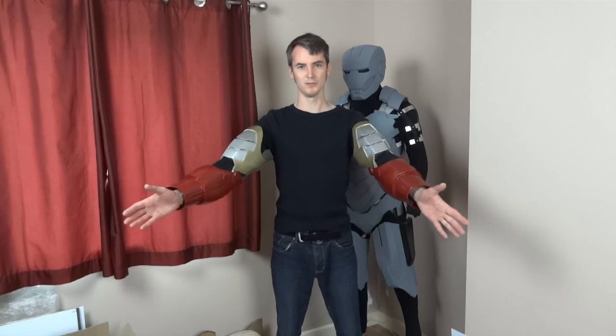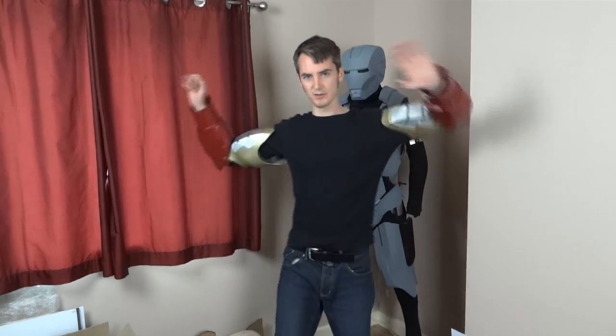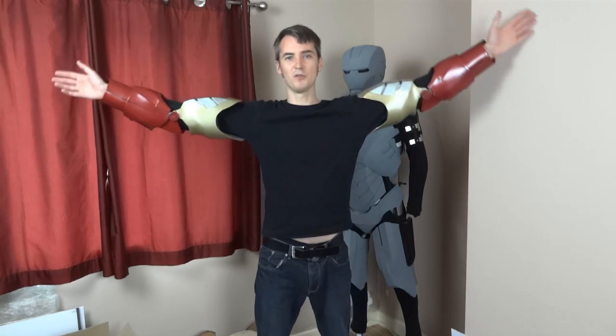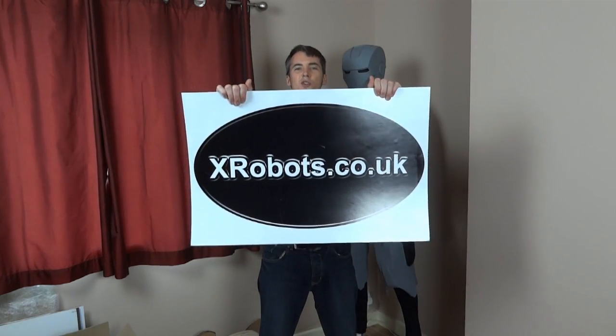Now I have both arms done and they seem to hold on pretty well, so they've achieved what I was planning. The next part of the video is going to go back and finish off the hands — now I know what I can get through the sleeves, which actually isn't a great deal, so I'm going to need a slightly different approach for putting the gloves on. I'm also going to be working on the hand plates for the back of the hands and the articulation on those, and then we'll work our way up to the shoulder bells and up to the torso. Have a look at xrobots.co.uk for more information on the whole project.